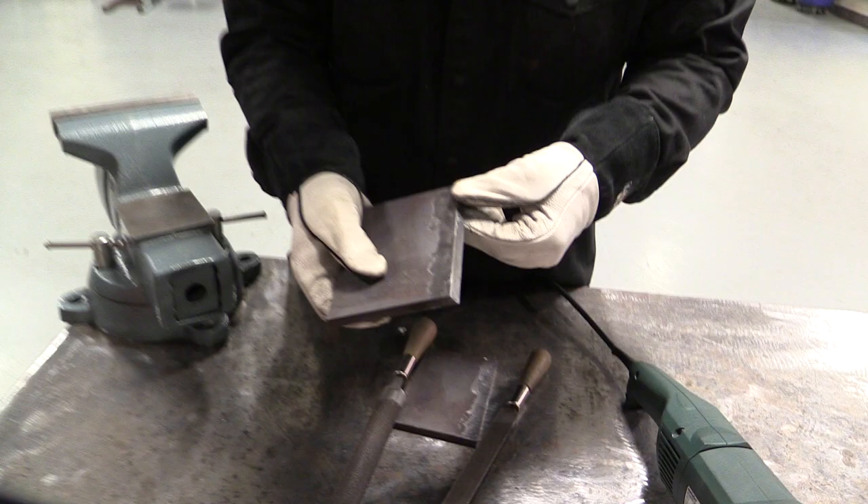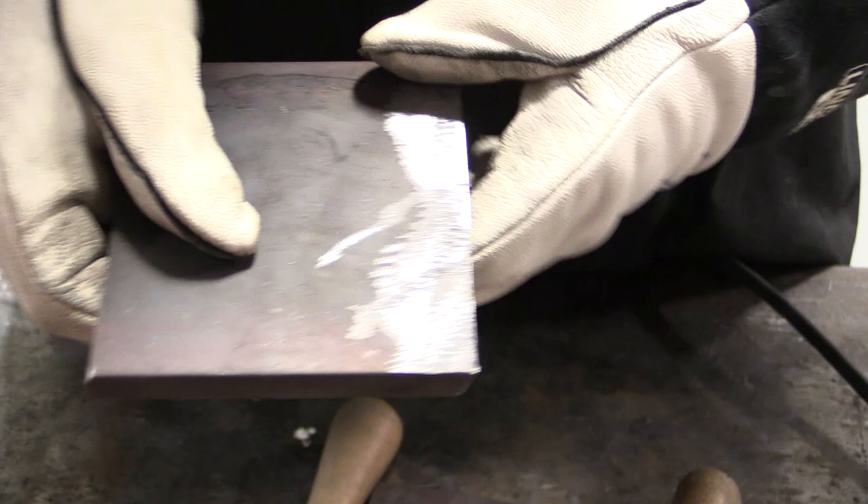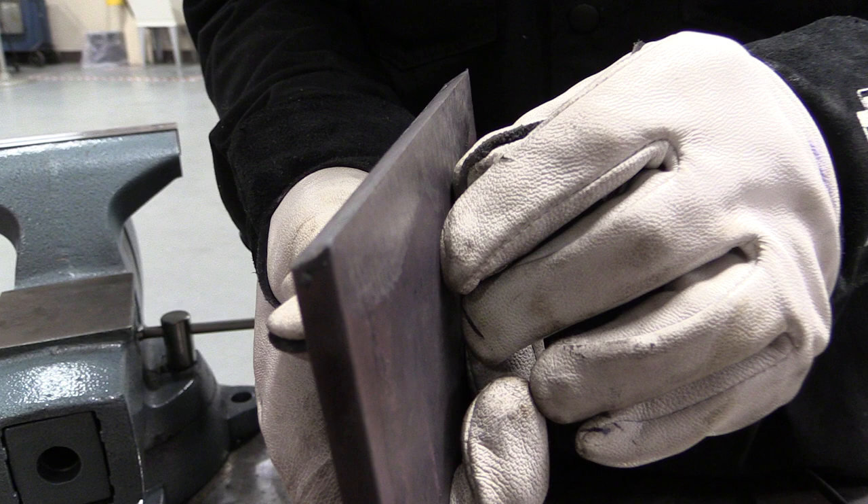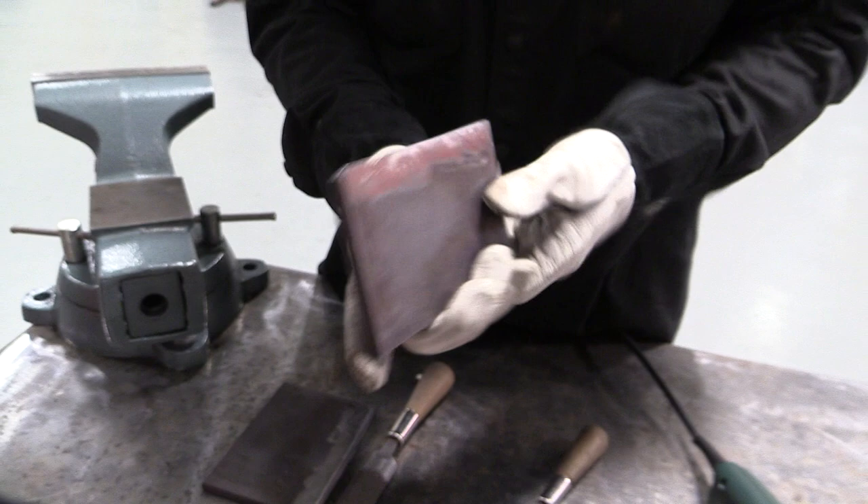You saw in the other video how to put the bevel on with a line burner. We removed the mill scale with a hard grinding disc, about an inch, half inch back on both sides. Now this beveled edge is sharp — that is what we call a knife edge. Sometimes for some welds we leave it just like that, but for other welds we need to put a root face on here.